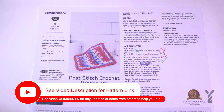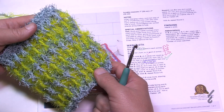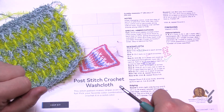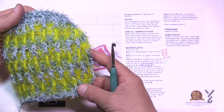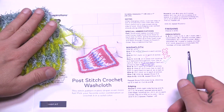Welcome back to The Crochet Crowd as well as my friends over yarnspirations.com. I'm your host Mikey. Today we're going to do the Post-Stitch Wash Cloth using Red Heart Scrubby yarn, and I'm going to be demonstrating two ways today — with Scrubby and Scrubby Sparkle, and then with Lily Sugar and Cream so you can see exactly where the stitches go.